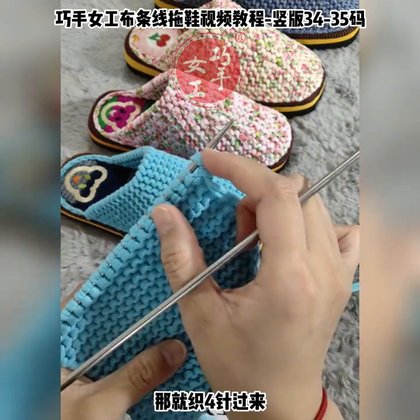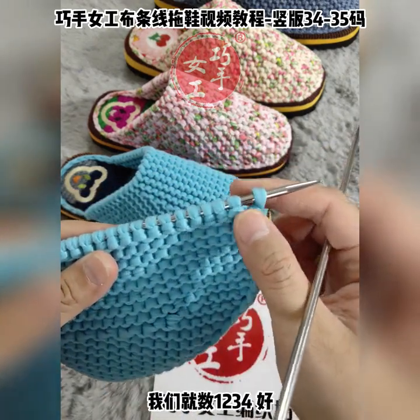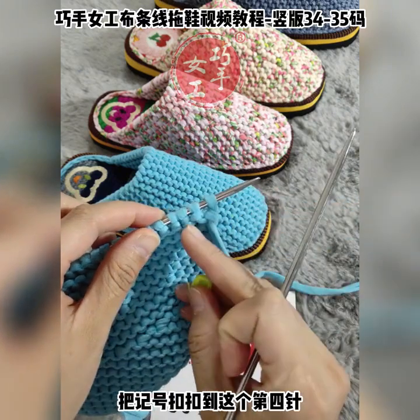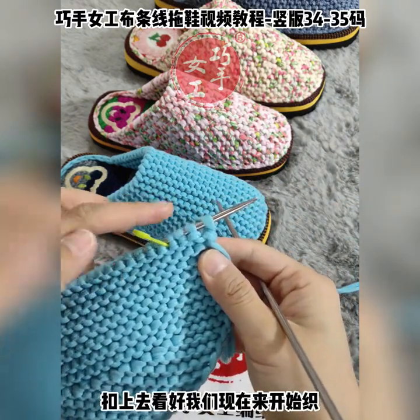把记号扣拿着。现在开始怎么织啊，如果你这边剩的是5针，那边就织5针过来；如果剩的是4针，那就织4针过来，剩几针织几针。我这边刚刚是剩的4针，我们就数1、2、3、4，好，数过来之后把记号扣扣到这个第4针跟第5针中间扣上去。